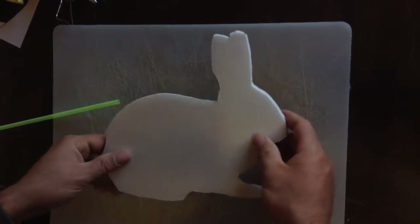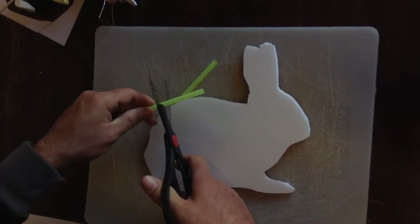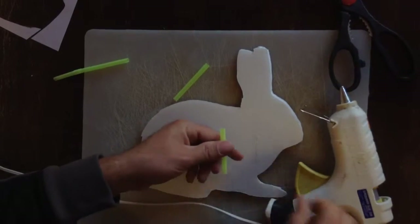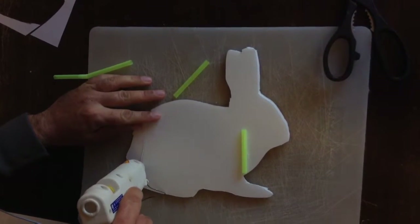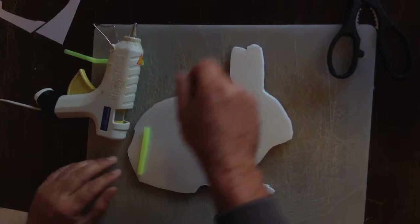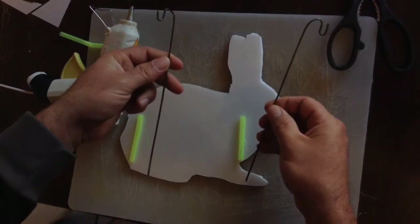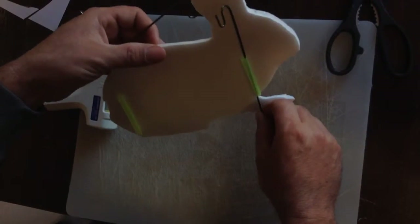Now I want a way to stand this up on the ground. I am going to take a piece of a flexi-straw and cut off two pieces. Grab a hot glue gun, make a line near the head, and stick the straw to it. Then stick the straw through it. What I am going to use to stand it up are just some little pieces of an old metal coat hanger that I cut — they will just slide right through and peg into the ground so you can stand it up anywhere.